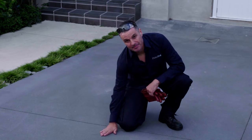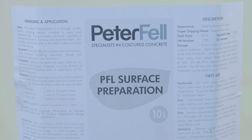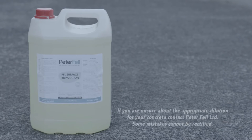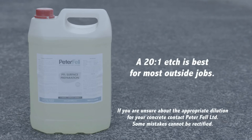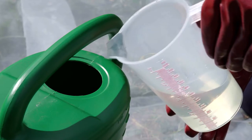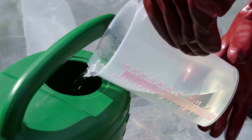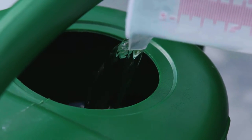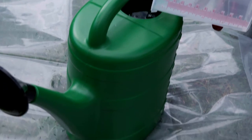First, we need to prepare the concrete for the glaze sealer. Apply the surface preparation solution — an acid that lightly etches the concrete and removes any contamination. This solution is highly concentrated and needs to be diluted. For most outside jobs, a dilution rate of 20 to 1 parts is best, and we recommend mixing it in a 10-litre watering can. To prevent dangerous splashing, always add the solution to the water, not the other way around. Also avoid sitting your watering can directly on your concrete to avoid random splashes burning it.